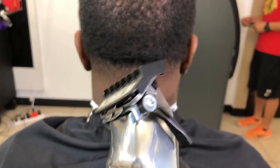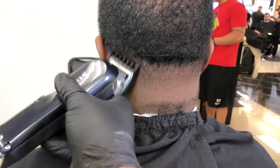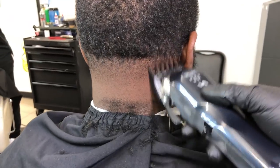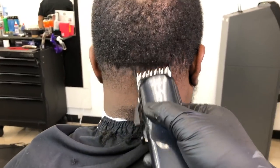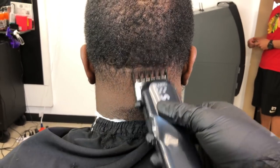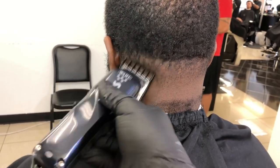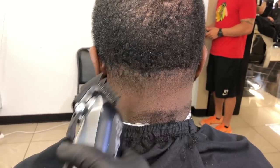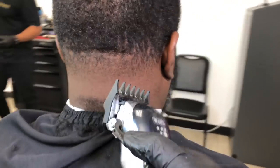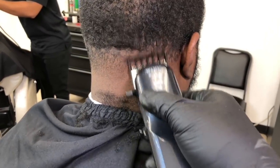Now with the one and a half guard you're doing the same thing again. Do you guys see how easy it is to blend and fade? Nowadays with all these guards, videos, and techniques, anybody could become a barber honestly. I'm just repeating myself — the only thing I'm changing is the number of the guard. Pretty much all I'm doing is changing the guard. Real simple stuff.